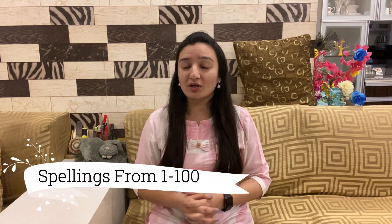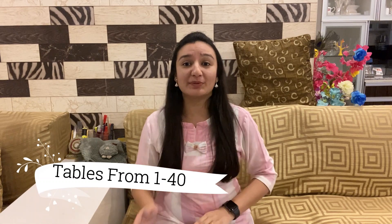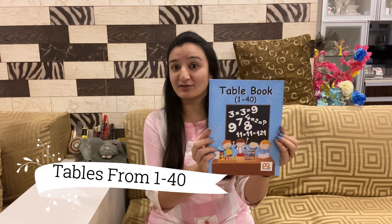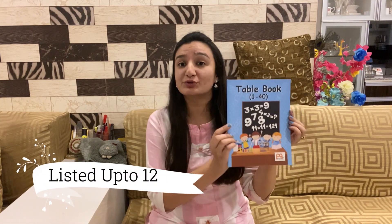This book has spellings of numbers from 1 to 100. And secondly, it has tables as the title says, from 1 to 40. Now, usually tables are given from 1 up to 10, but this book holds the table up to 12.